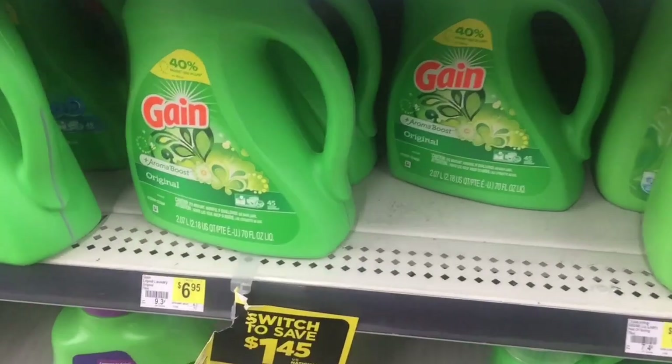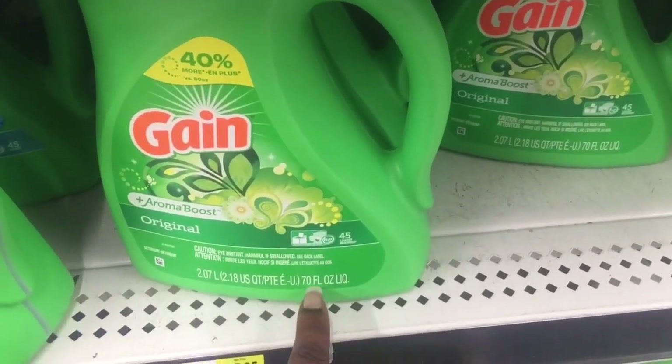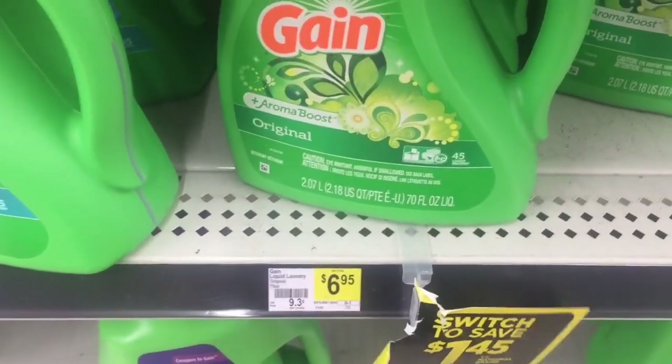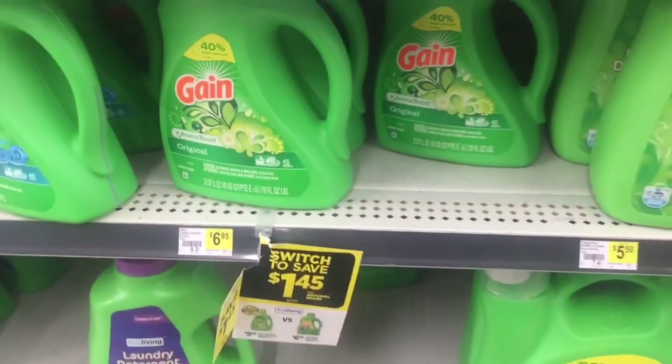And lastly, we're going to grab a Gain Scented laundry detergent in the 70 fluid ounces. They are $6.95. There is a $2 digital attaching to it, making it $4.95.